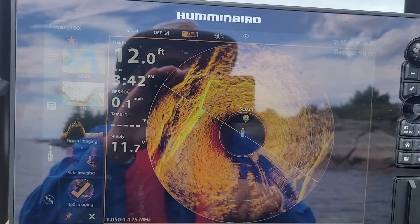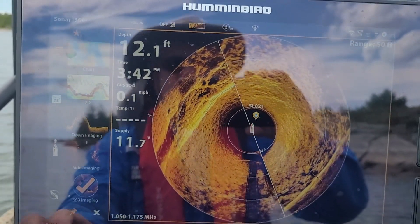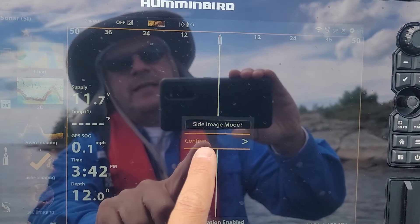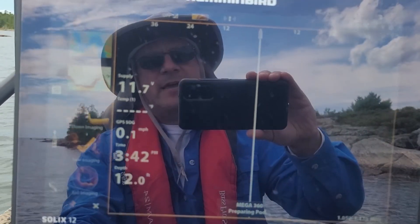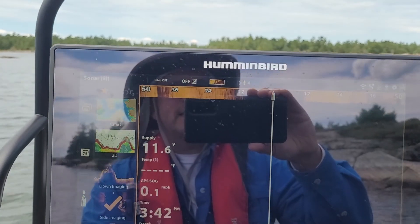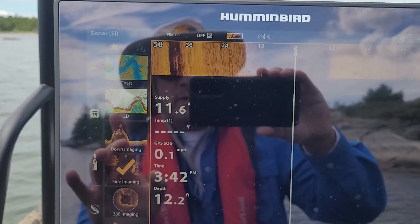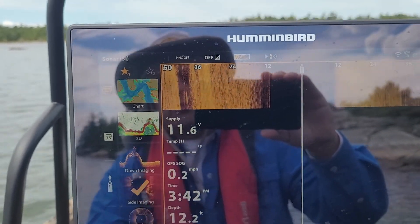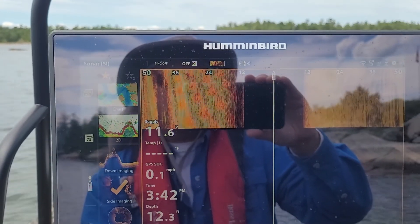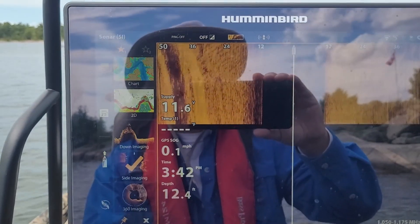This is in the 360 Mega mode. When you want to switch to side scanning — I'm locked in position right now — you just push side scanning, it asks if you want to do that, you say yes, and then it starts side scanning using the front 360 Mega imaging transducer. All it does is stop the rotation of the Mega 360 and puts it in a straight position and starts side scanning.